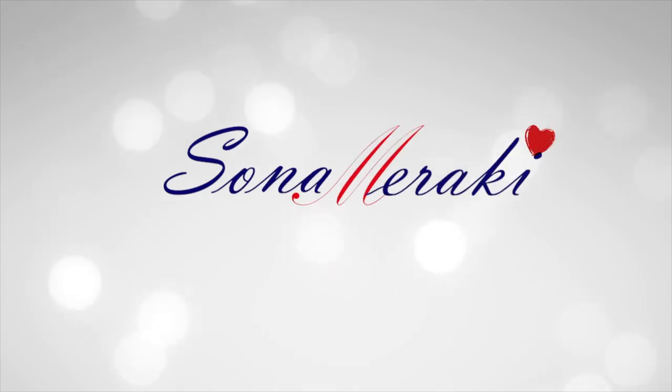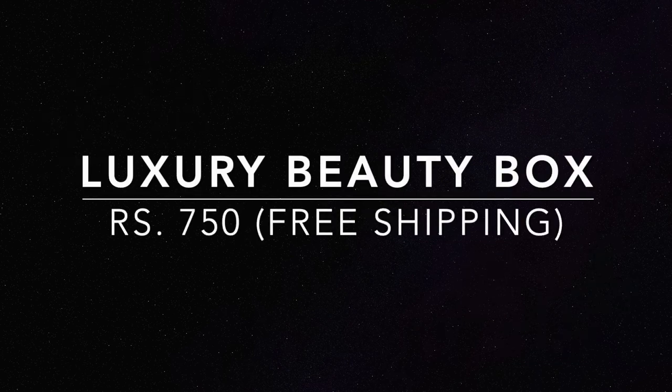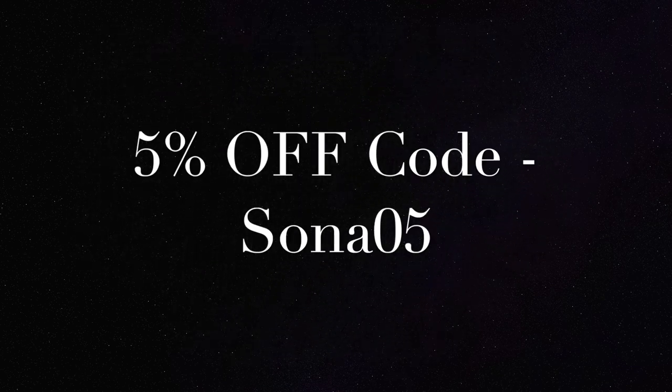Hello my darlings, welcome back to my channel Sona Meraki. In today's video I will unbox and review the Luho Box August 2019 edition. It's a luxury beauty subscription box priced at 750 rupees including shipping, but I have a special code for you all which is SONA05, using which you can get a 5% additional discount.